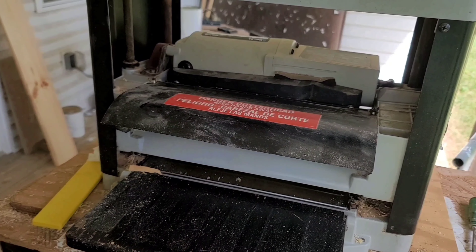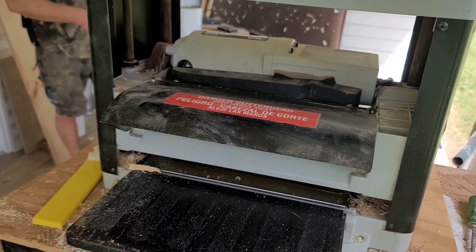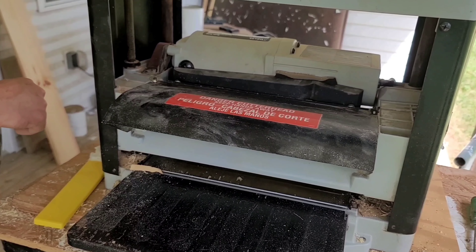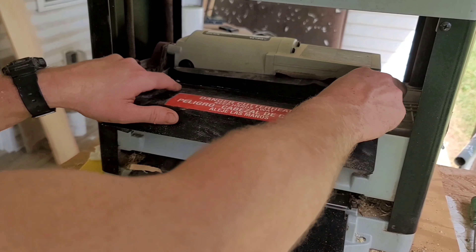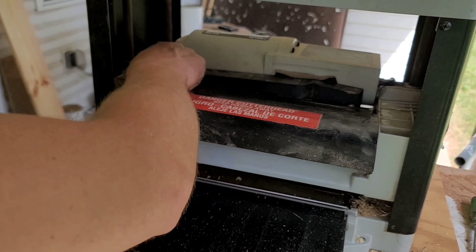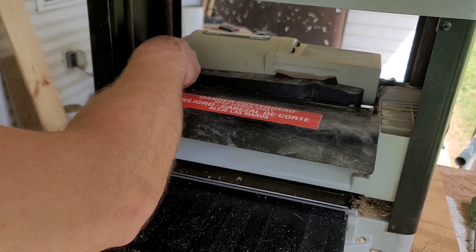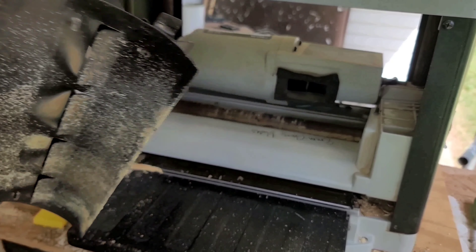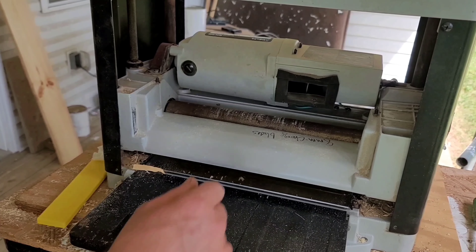First thing you're going to do is go to the back side — but actually the very first thing is make sure you've got it unplugged. You don't want to get your fingers chopped. Alright, she's unplugged, no power. There are two little wing nuts here on each side. Get these off, then set them to the side — don't lose them.